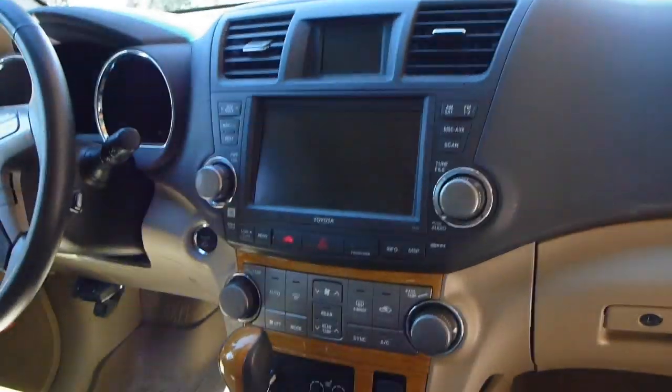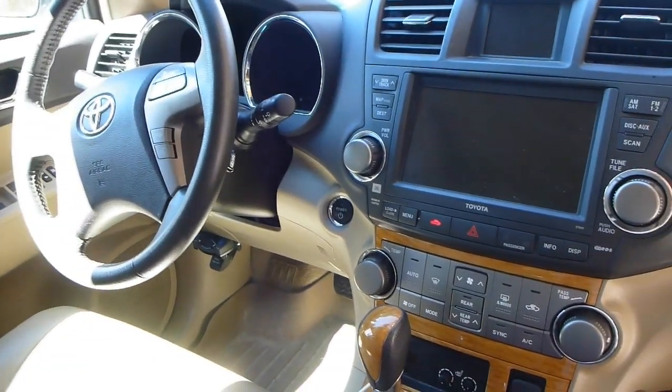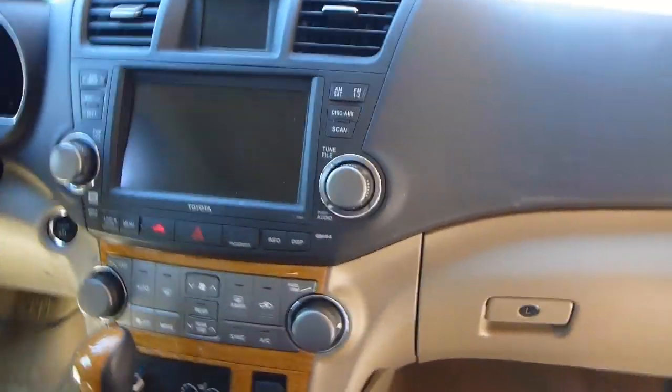If you have a look here, you can see this is the interior of our 2009 Toyota Highlander Hybrid. The blower I have determined is down underneath the passenger dash.